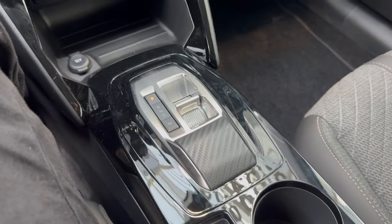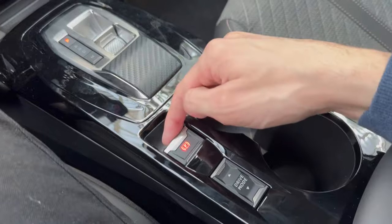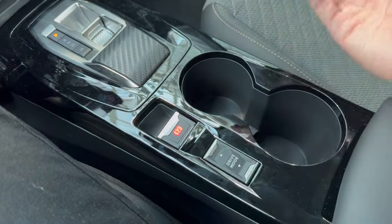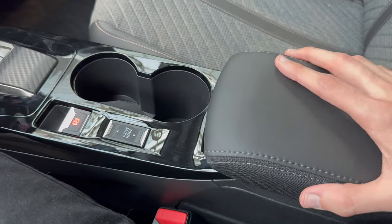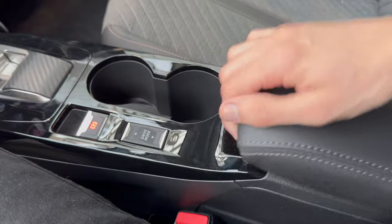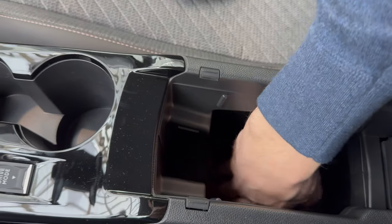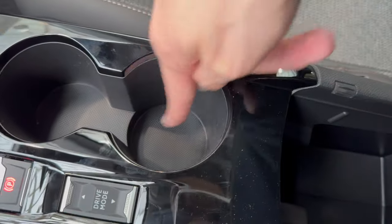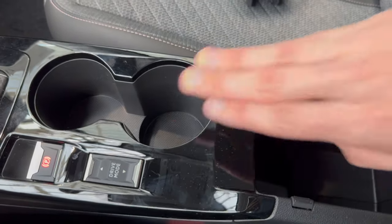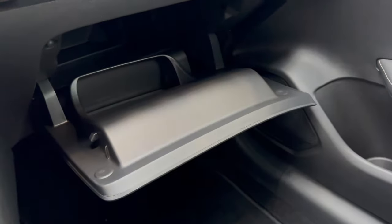Not a huge fan of this piano black but it is what it is. You have two cup holders and a nice soft armrest — it extends but no levels. There's a rubberized tray and some deep storage room inside the center console — my fingers go almost all the way in. The glove compartment opens wide and spacious, going all the way inside — I can't reach that far even with my long hands. No ISOFIX in the glove box.